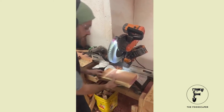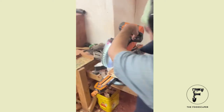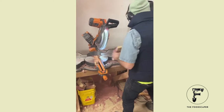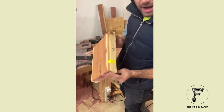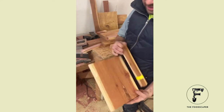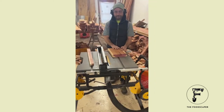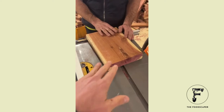Then I send it on down — got my spacer in here — then I do the second one. Now I have a block that matches this template, and then I can continue to cut these out on the table saw next.